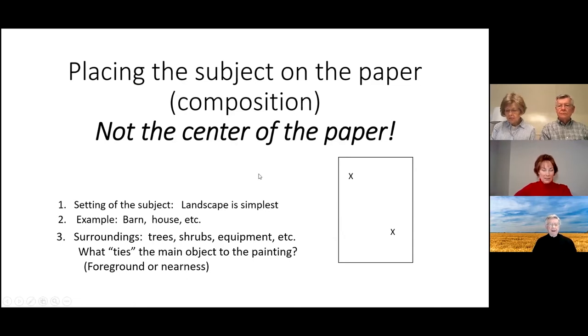For the setting, landscapes are the simplest and that's what I usually paint — a barn or structure of some kind, maybe trees or mountains as the subject. For surroundings, something that ties your subject to the rest of the painting: I usually put some weeds or a shrub in the foreground to connect the subject to the rest of the painting.